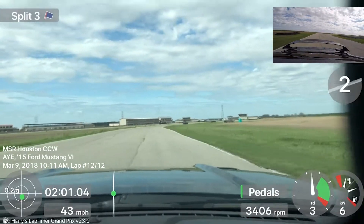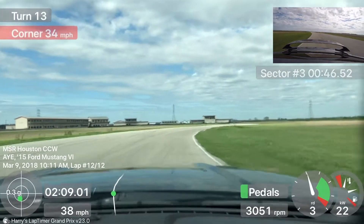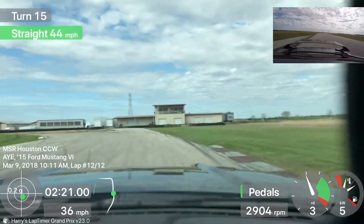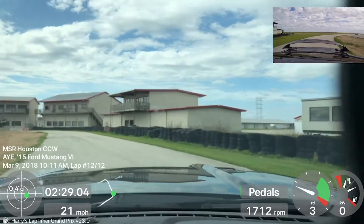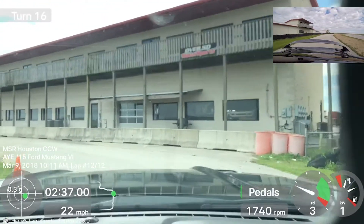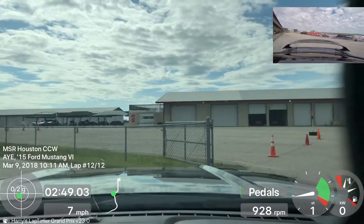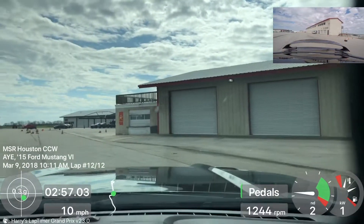You hear that? Yeah, that noise. Let's figure out what that is. Tailpipe? It's more like a tailpipe, doesn't it?